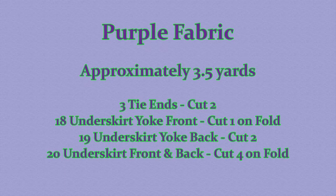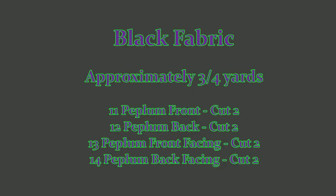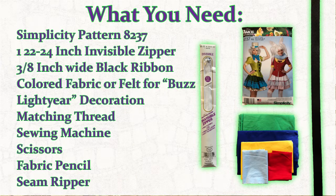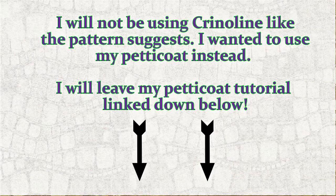For a beginner, I would do something first that involves gathering, adding a zipper, and adding a lining to a blouse before they jump into this one so they have a better idea of what's going on. This is going to be a long tutorial, but I try and touch as many of the steps as I can since I'm always looking for step-by-step tutorials myself. Feel free to pause the video at any point. So let's get started!